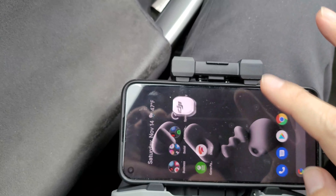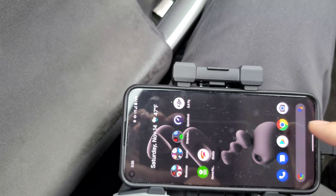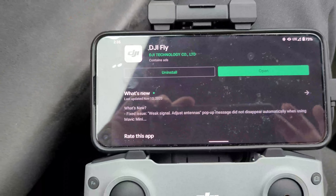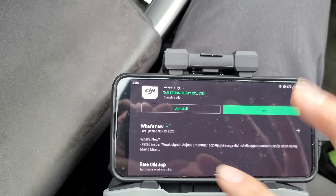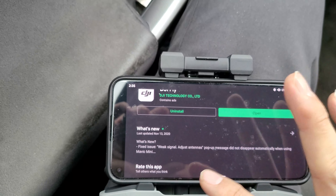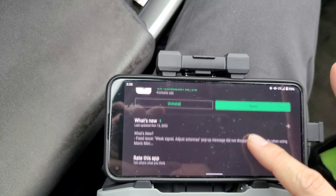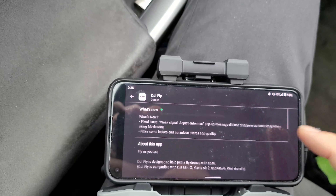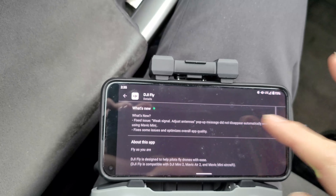I just updated it and it says what's new — fix the issue with the weak signal pop-up, adjust antennas pop-up message not disappearing. But formatting, I can't do anything with it.